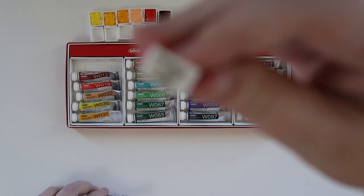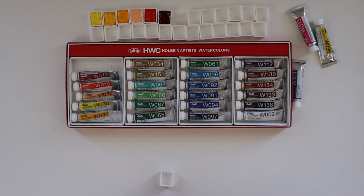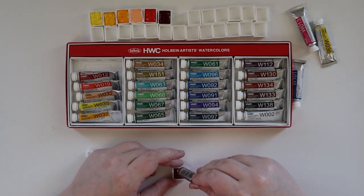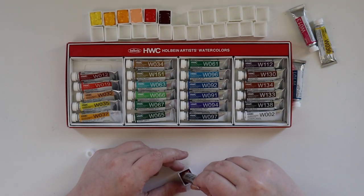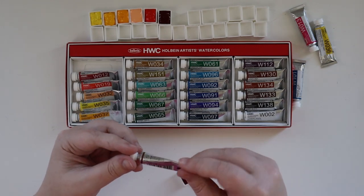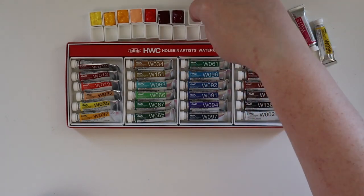You can kind of see I smooshed it a little bit. I was too lazy to relabel it, so it'll be fine — I can still read it. Another very deep red, more of a purpley tinge to it. It's made of PR177, PR122, and PV19, so that's what gives it that violet-purple tone, which is why I put it over here with the reds. We'll see how those play out.